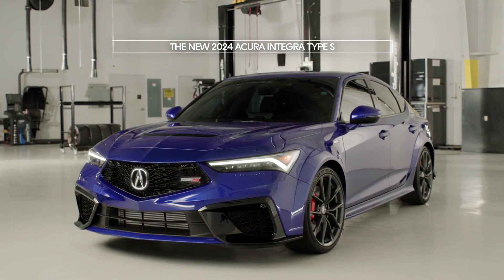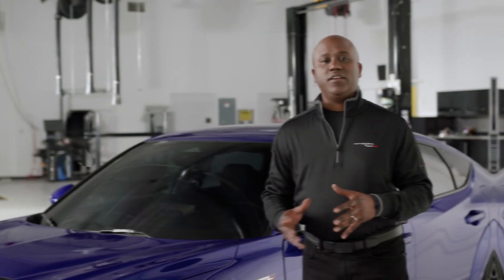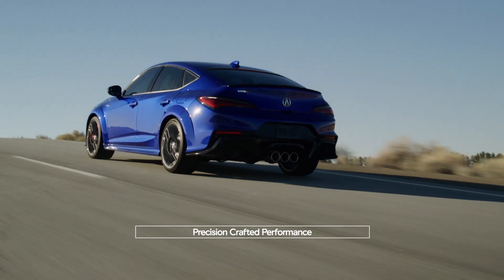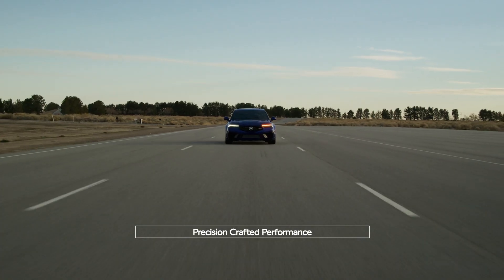The 2024 Acura Integra Type S. Just look at it — it's truly an amazing design, but everything that was changed was done to not only enhance that design, but enhance performance. So everything that you see is actually functional as well.